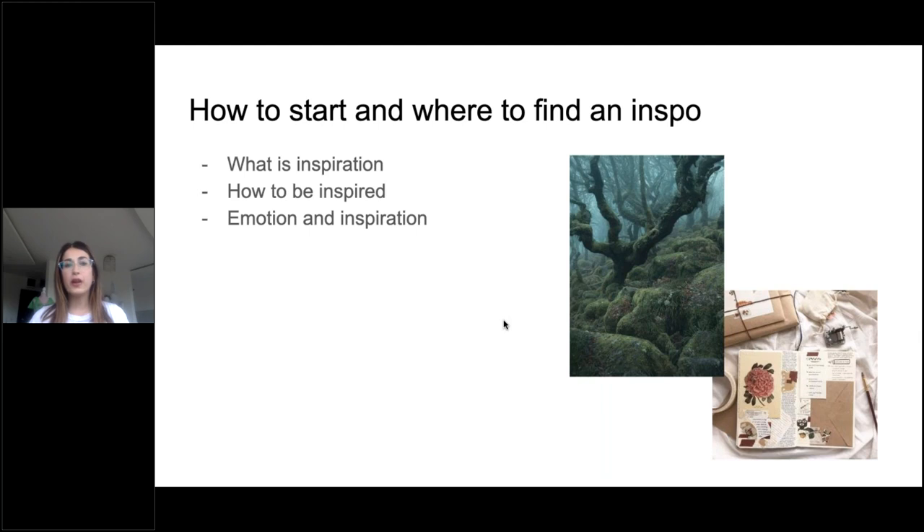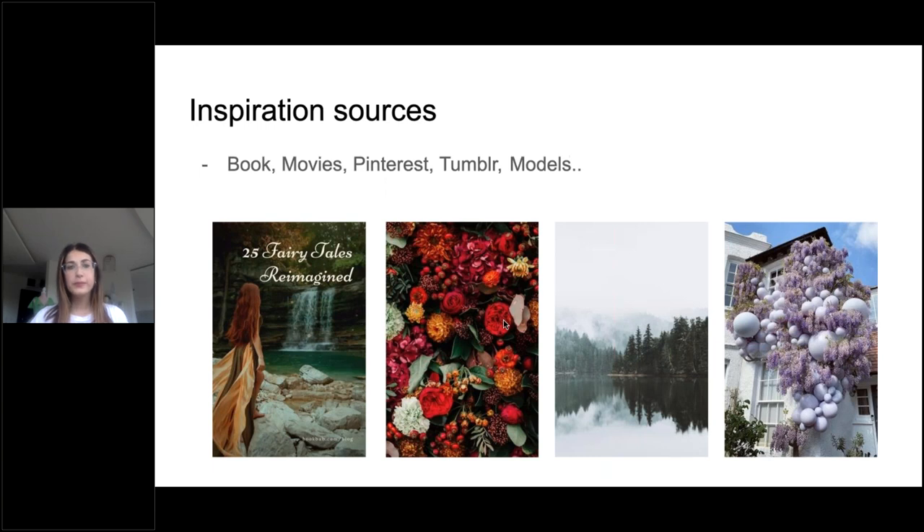When you're inspired, it is really important to invest in your emotional inspiration. If you have emotion, you have inspiration. You just have to feel something — you just have to find your own source in order to make a beautiful piece. On the next slide, I will talk about the sources.